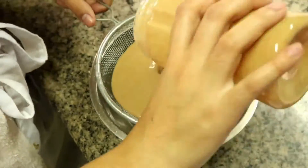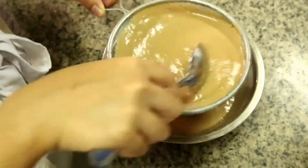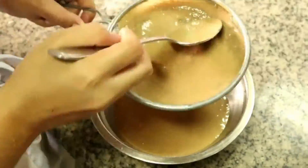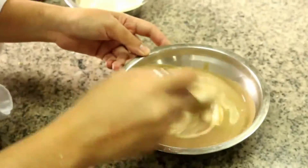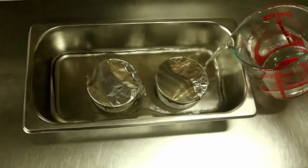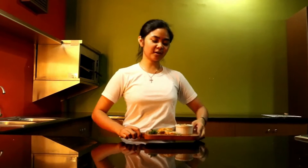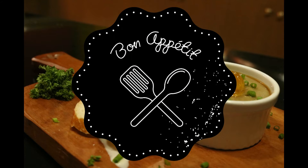Thank you! And this is it now, guys. This is our chicken liver pate. I hope you like it and enjoy the video. Thank you!